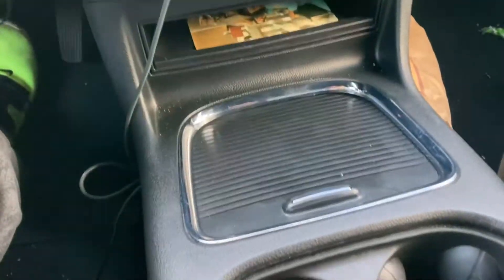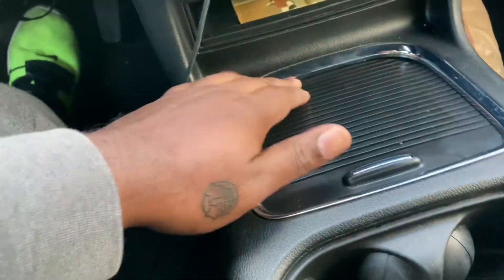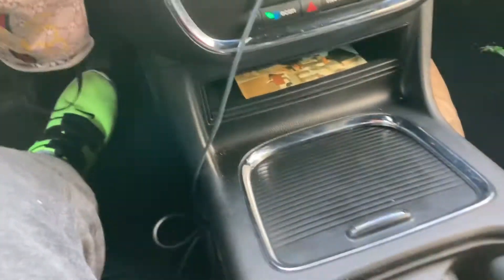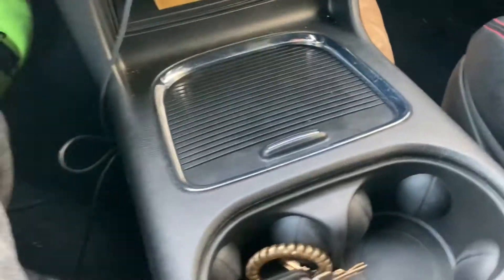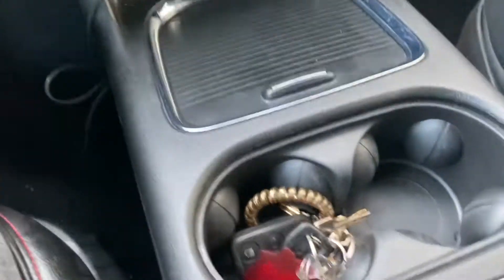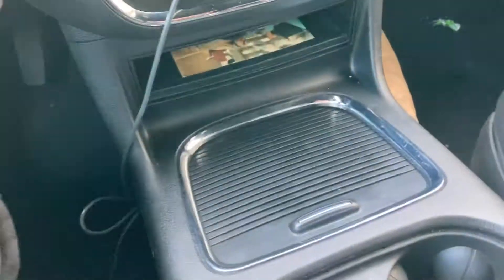My lady dropped her jewelry in between this crease right here. And what I know is that people drop cards, jewelry, money in the center consoles of cars like this, and it's extremely difficult to get out. So what I did is take it upon myself, a bit of research, to educate myself on how to open the center console of one of these vehicles. And guys, this is what happened.